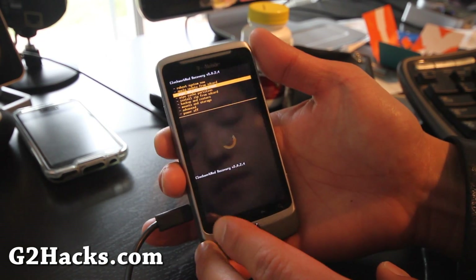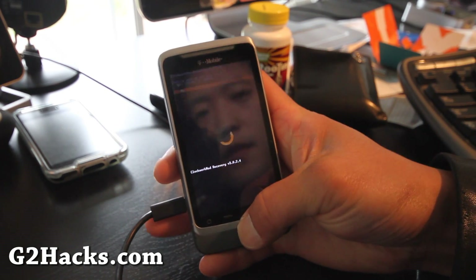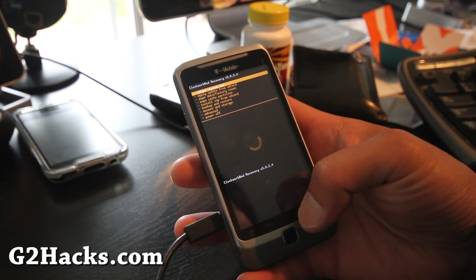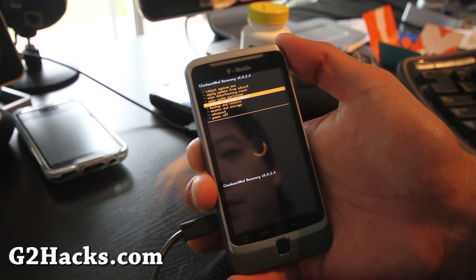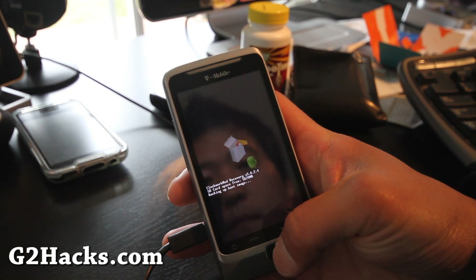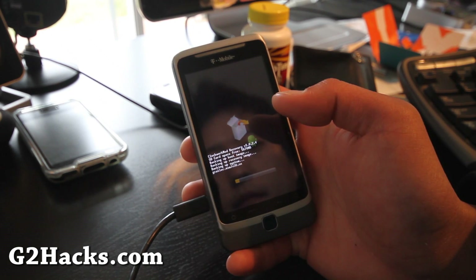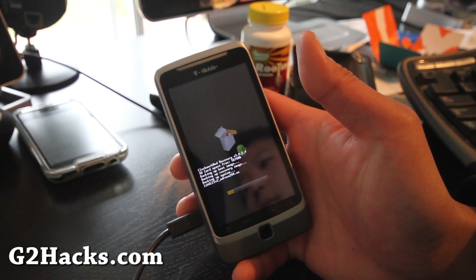Make sure you've backed up all your stuff first. Go to 'Backup and Restore' and hit Backup — it will back up everything including your apps. I want to back up this rooted latest stock ROM. I'll be back after the backup is done.